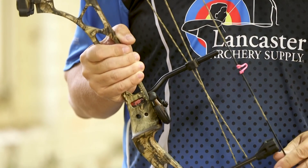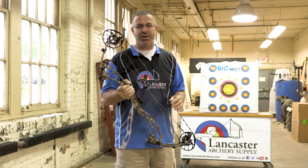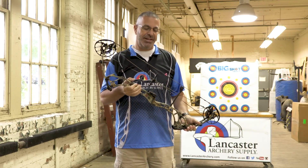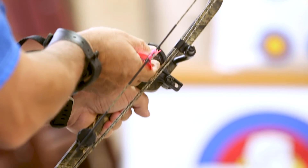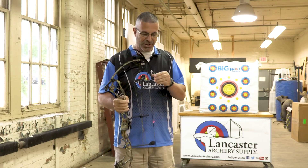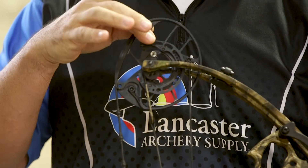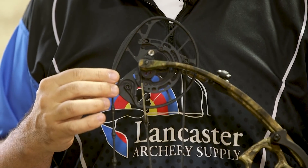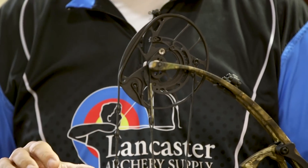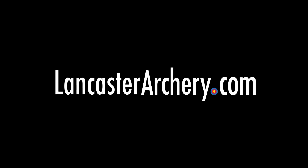The React has a seven inch brace height, which is very forgiving. Combined with the Evolve Cam, you've got a super forgiving bow with a nice easy draw cycle. This bow is rated at 330 feet per second IBO. It comes in maximum draw weights of 60 and 70 pounds. The draw length is another rotating mod offering 26 to 31 and a half inches in half-inch increments — just turn the mod to get it to the draw length you want. As always, if you have any questions, be sure to visit us at www.lancasterarchery.com.